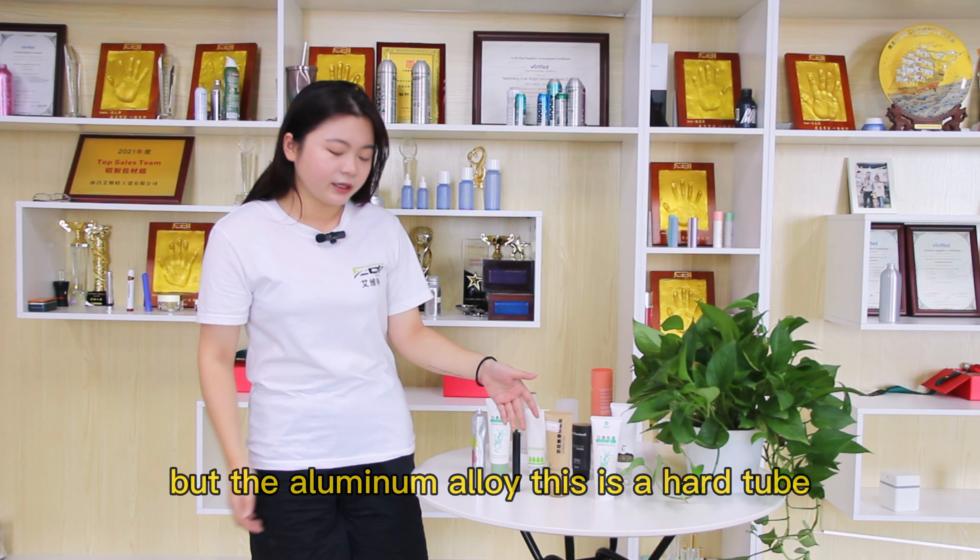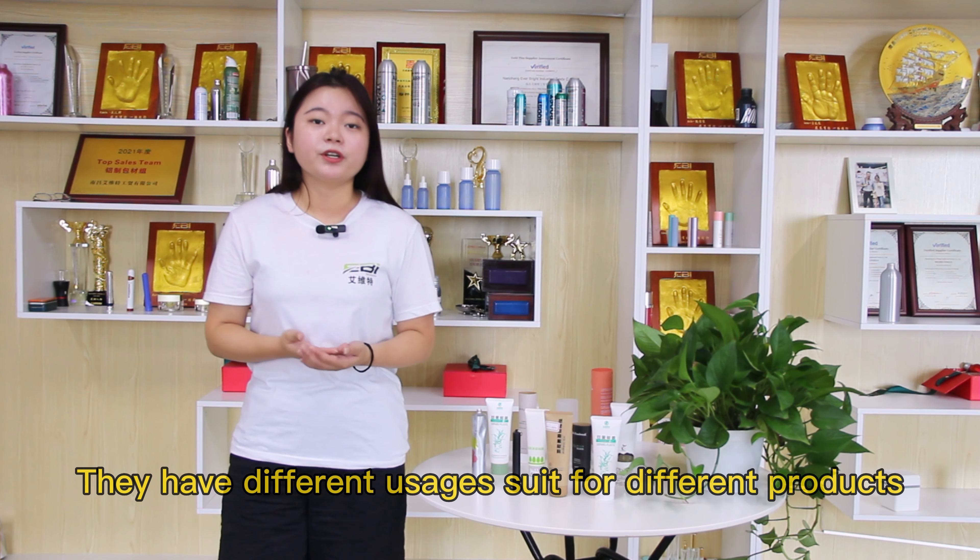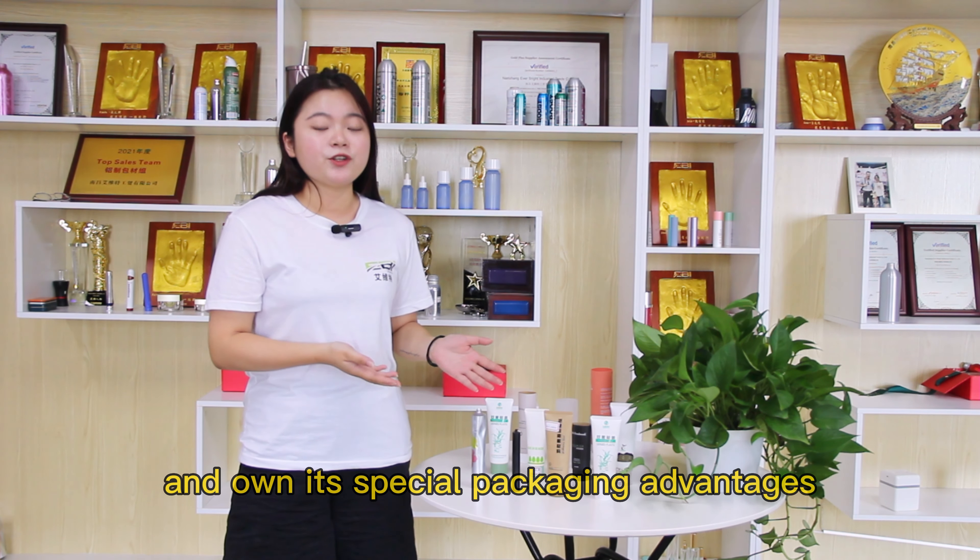But the aluminum alloy, this is a hard tube. They have different usage, super different products. And also they have special packaging advantages.